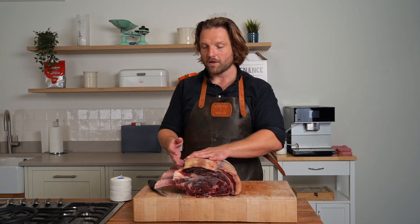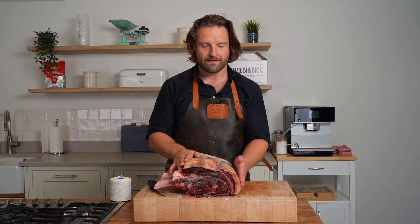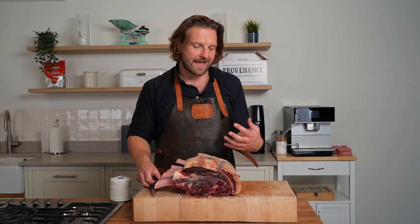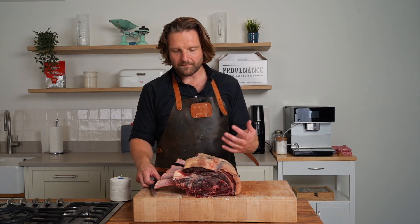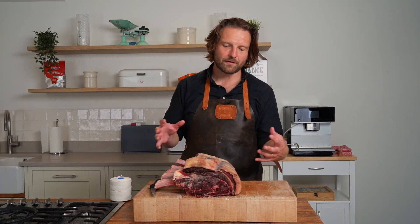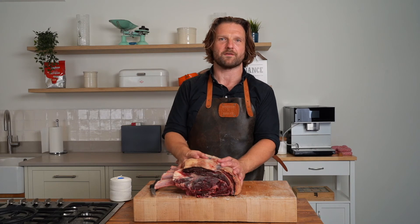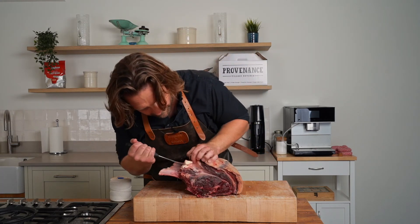But if you want something a little finer and don't want this slightly tougher bit of meat that requires a different cooking approach, we can remove that for you, remove the meat, and just tie this thin layer of fat back on — that's much more of a traditional côte de bœuf. It is a more refined offering, but for me, a big Christmas centerpiece with everything around it looking special, I want something as big and impressive as possible on the plate.